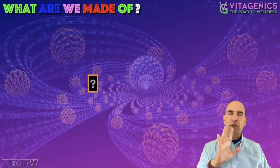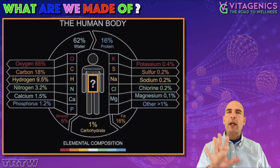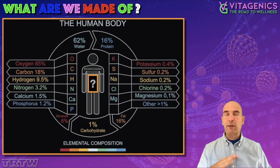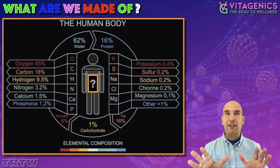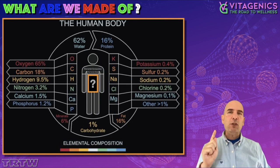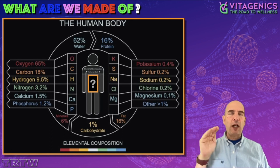I'm going to quickly review an old video where I talked about what we are made of, because I have talked about hydrogen years ago. This old video shows you that oxygen, carbon, and hydrogen are basically 95% of what we're made of — just those three things. Notice that hydrogen is the third after oxygen and carbon.